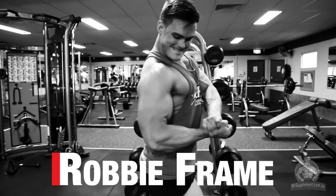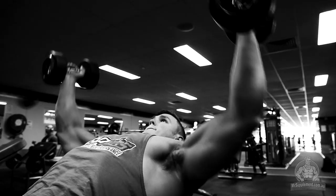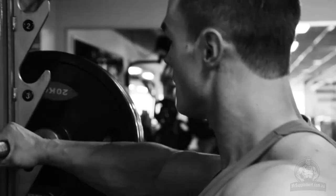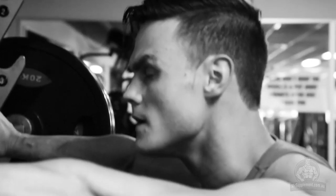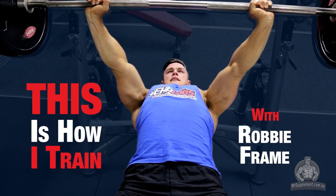My name is Robbie Frame and I'm a fitness model. I gravitate towards the health and fitness lifestyle and the sport of bodybuilding because it requires the conscious application of a set method over a prolonged period of time in order to reach a personal goal. And this is how I train.